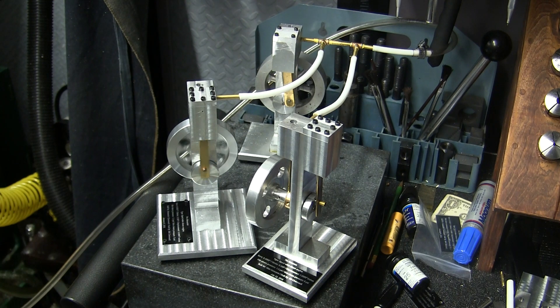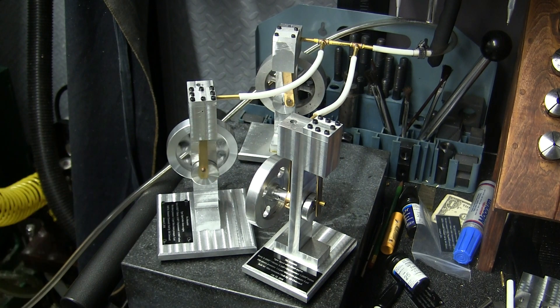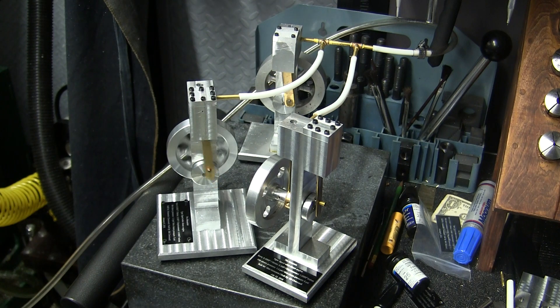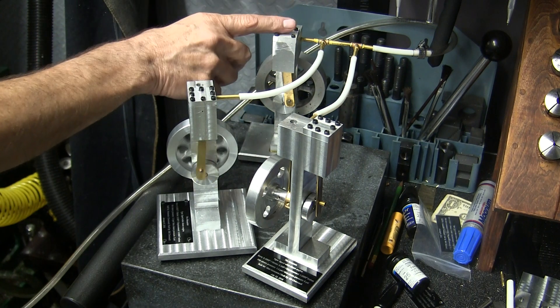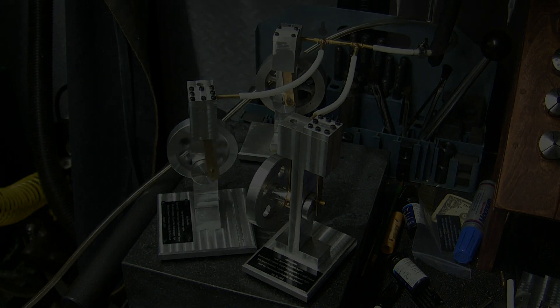I put my low pressure gauge on that one. It'll run on one and a half pounds. This one will run on 1.75 pounds. I don't know what this one runs on — I can't see that.